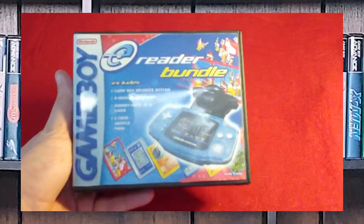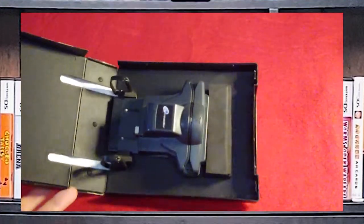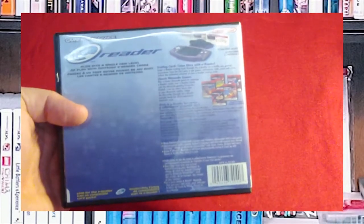Next up, we have the e-Reader. I picked this up just because I could — I found it for fairly cheap. It did not come with anything, but I have it nice and secure in the case. It plugs into the Game Boy Advance and allows you to play games. This is another one of my huge Frankenstein cases.